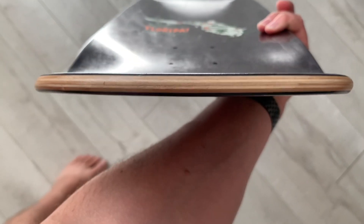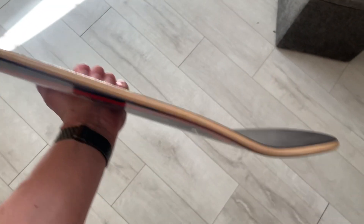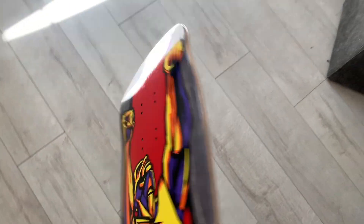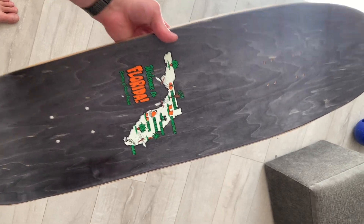Shape-wise, you get a good straight tail — very good for street skating — with a very cool concave. There's a very pleasant kick tail and a very serious nose. The deck is obviously the football shape from the early 90s and it's just so good looking.